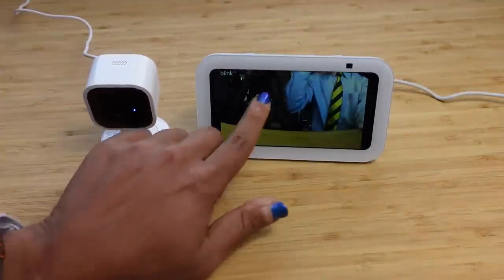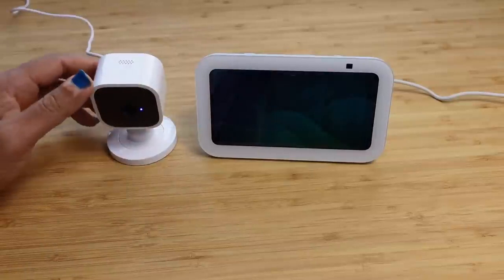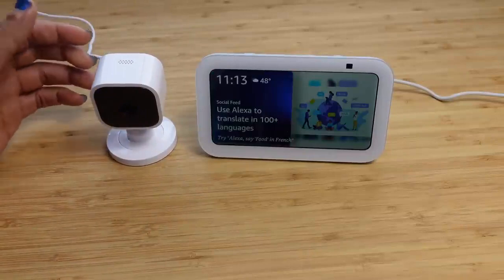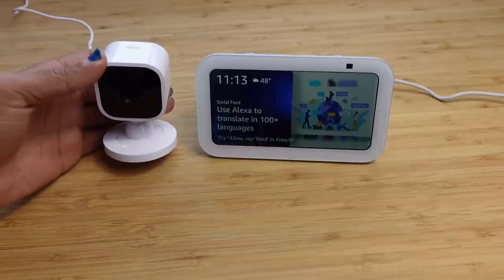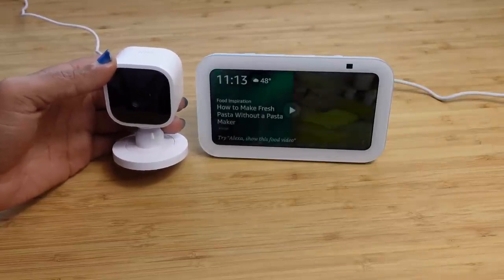This has been a complete beginner's guide of the Blink camera. If you enjoyed this video, be sure to hit that like button and let us know what your favorite Blink feature is in the comments below. If you're not subscribed, be sure to smash that subscribe button and turn on the notification bell so you know when we release our next technology video. Thanks for watching and we'll see you soon.